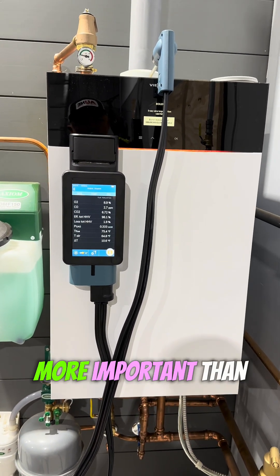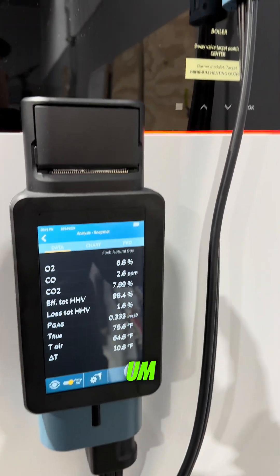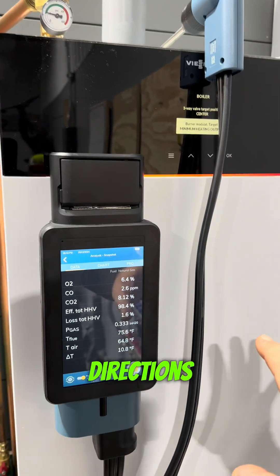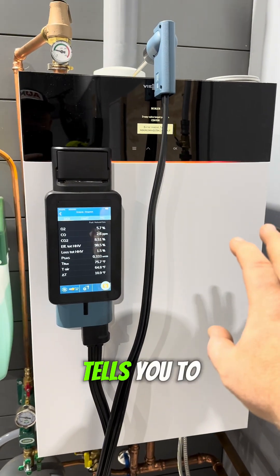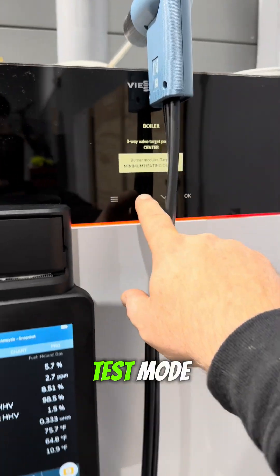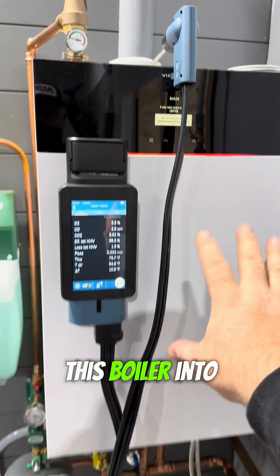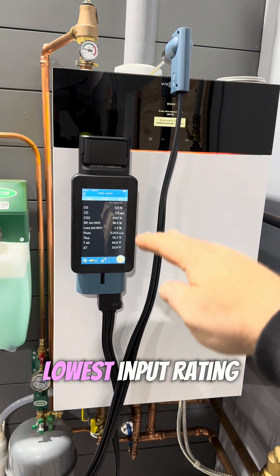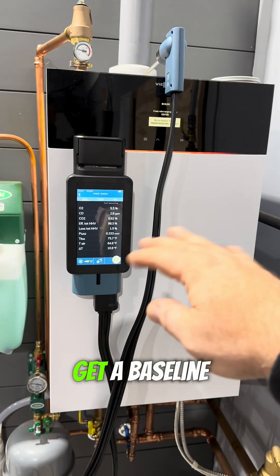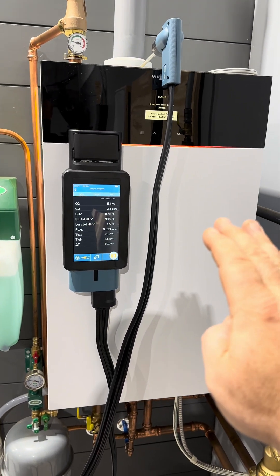Safety is way more important than efficiency. We can do that by following the directions in the manual. The manual for this Visman boiler tells you to use the actuator test mode built into the control — you're going to force this boiler into low fire. I need it to be at its lowest input rating so we can get a baseline and see how things are burning while it's on its lowest input.